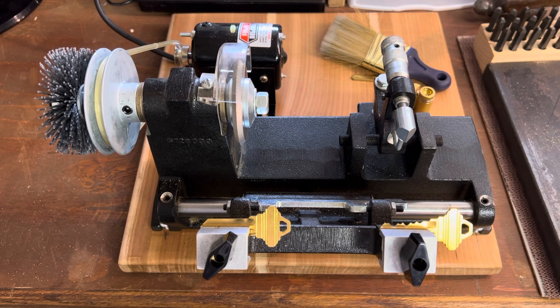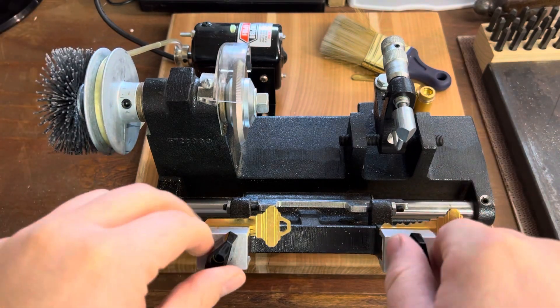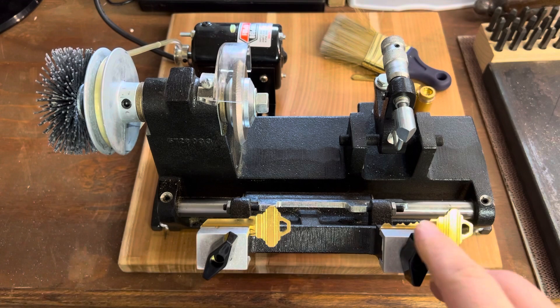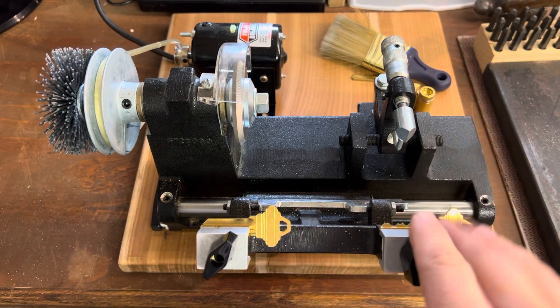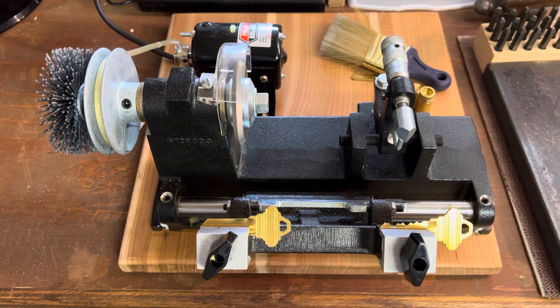Hello again and welcome to another Key Machine Chronicles with me, Rubberband. I've got a little piece of locksmithing history for you today. This is a Foley Bell Saw Model 200, which is the de facto key machine that was issued if you elected to take locksmithing courses from Foley Bell Saw Institute.